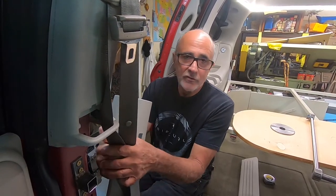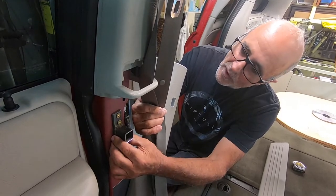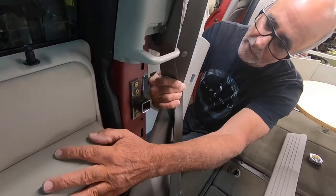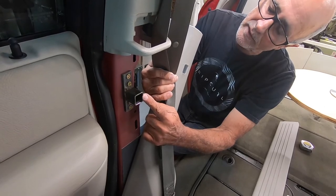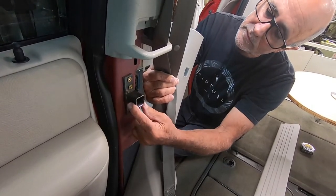Hi, I'm Vince and welcome to our channel. Today's video will be about the table for the Grand Caravan. To start with, this is the mount that I installed onto the column in between the passenger door and the sliding door. I made this out of one-inch square, relatively thin wall tubing.